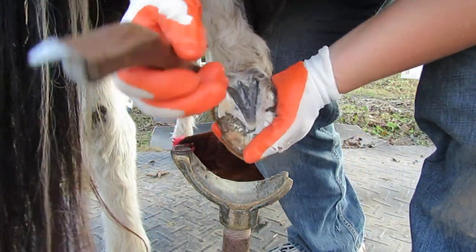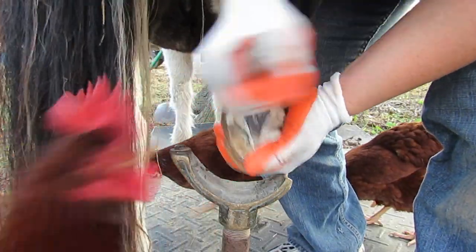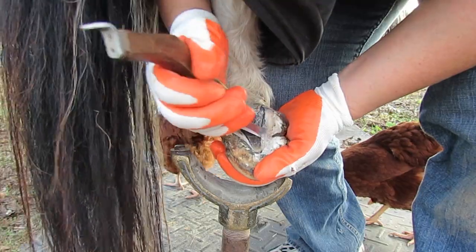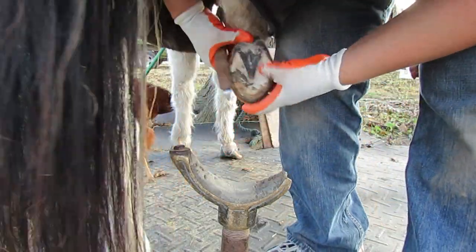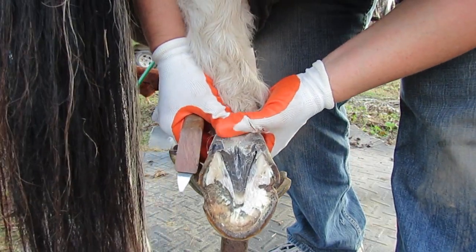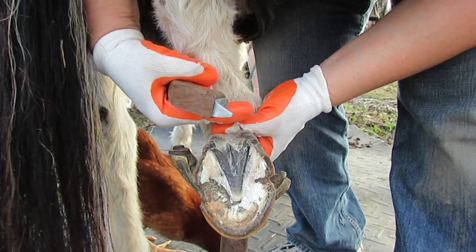I'm going to go get some hay. So we're just going to finish this. We'll see how this releases some of that foot. See, this is all pushed down here — her foot should be back here.